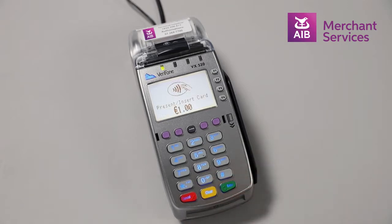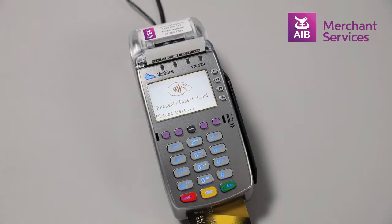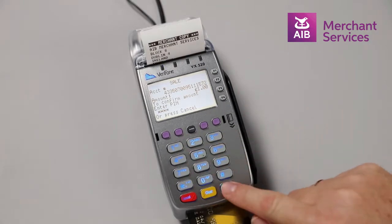At this point, you will be prompted to tap, insert, or swipe the card. Insert the card chip end first, and the cardholder will be prompted to key in their PIN and press Enter.